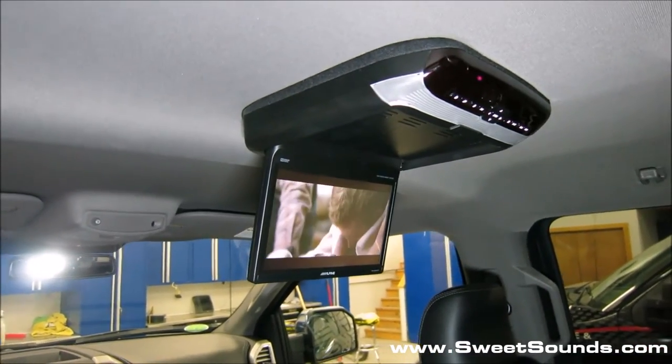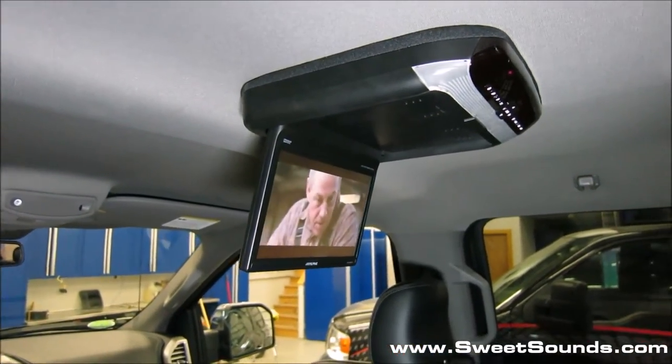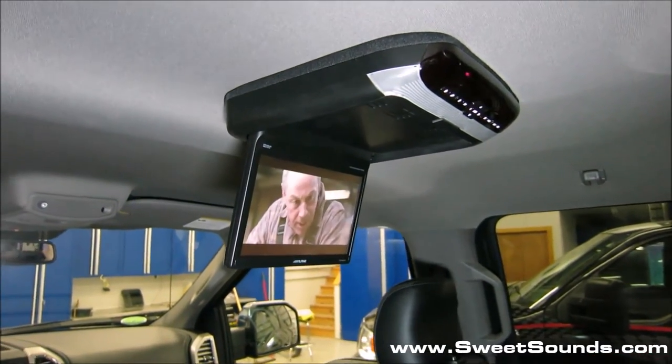It does fold up for convenience when you're not using it, and it has a set of lights on it. It's very, very user-friendly.